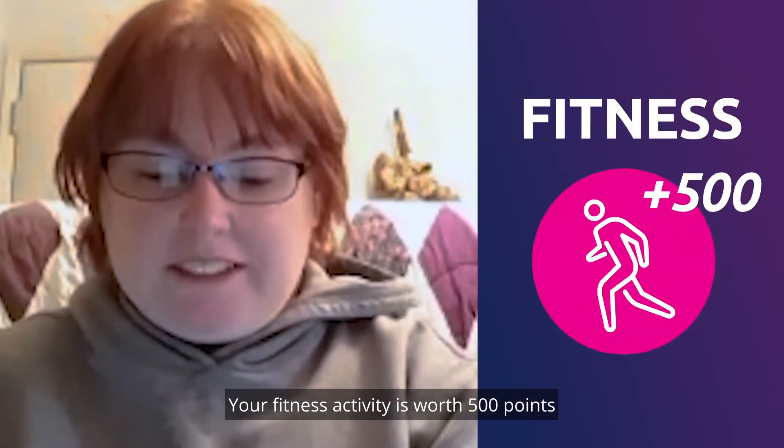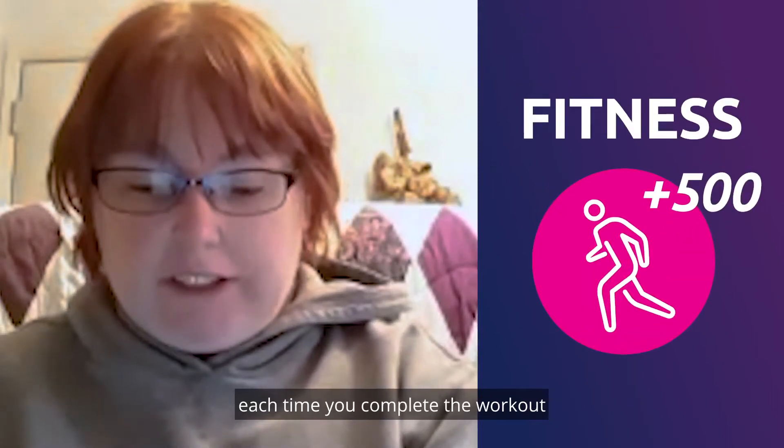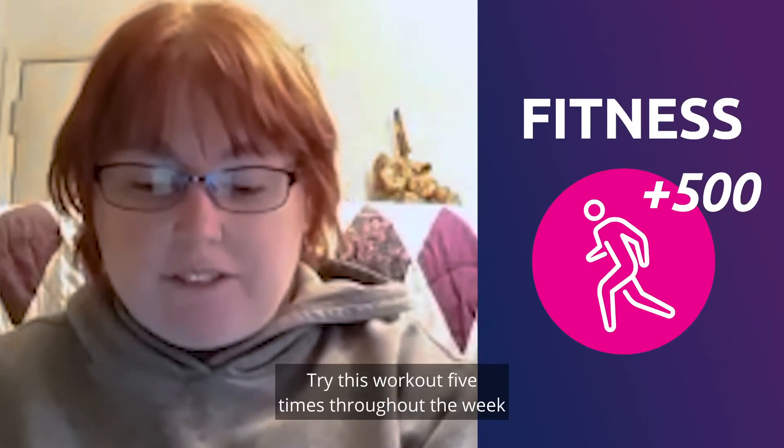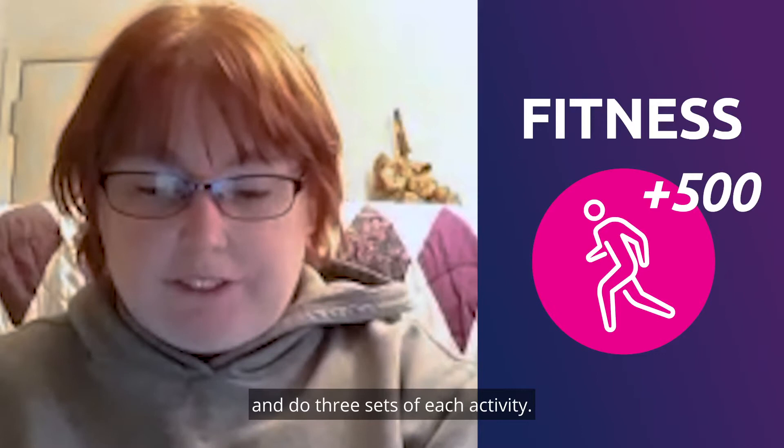Your fitness activity is worth 500 points each time you complete the workout. You earn 100 points. Try this workout five times throughout the week and do three sets of each activity.